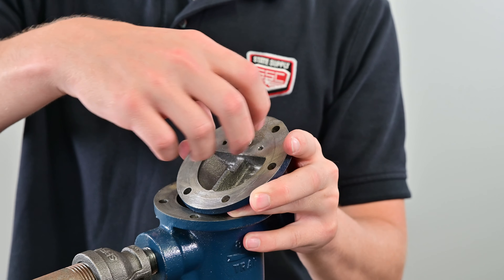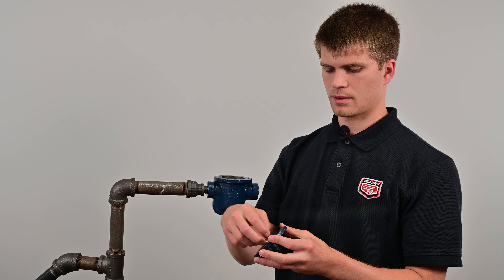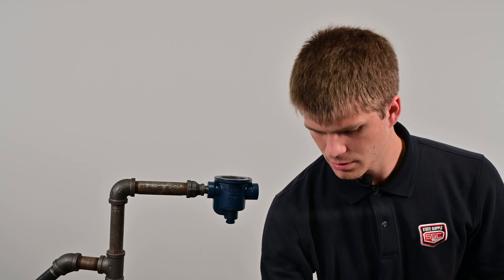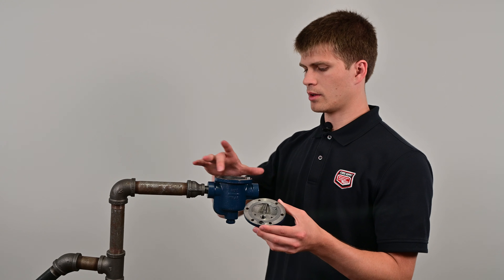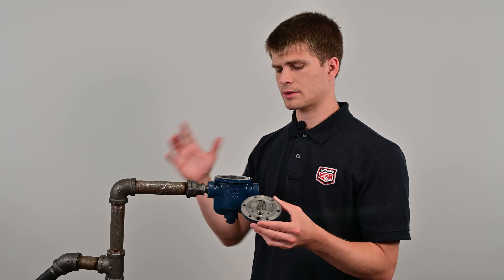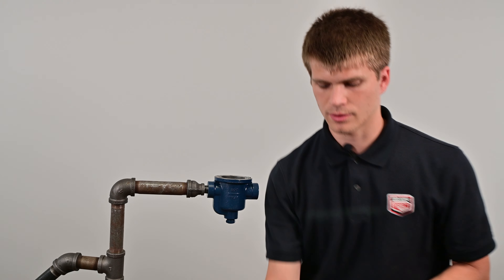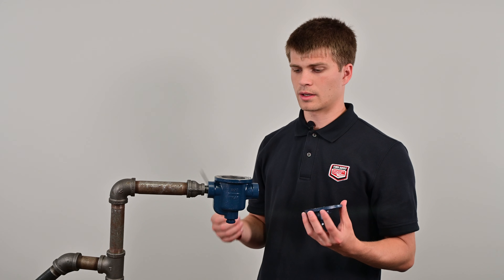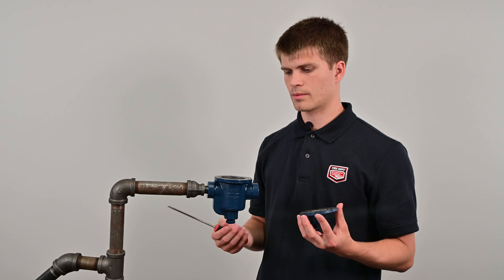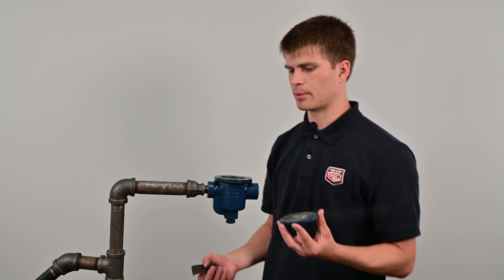You'll normally have to use a socket wrench to remove the valve seat, but this one's loosened ahead of time. Once you take that out, you'll have your lid with the old gasket on it, and you'll also have the old gasket on the body surface. You're going to want to clean those off. You can use a flat head screwdriver, a nail file, or sandpaper.